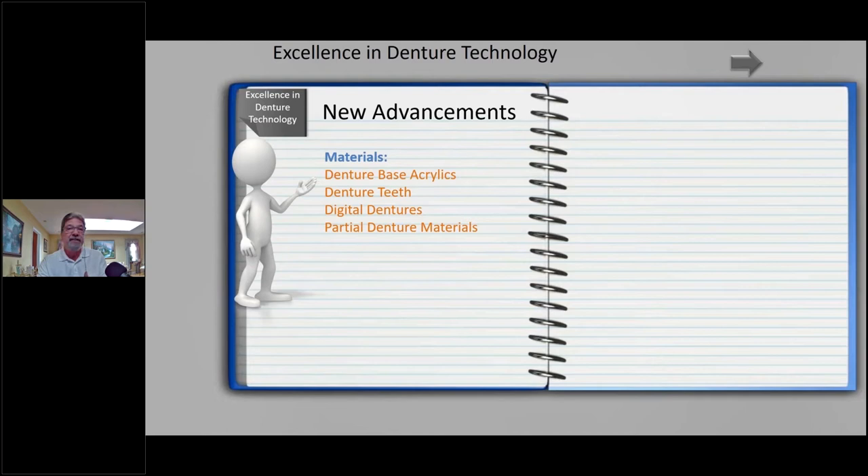Some things I don't have time to talk about today include hybrid dentures and overdenture cases. We've come such a long way with advancements in denture technology. For a long time it seemed like it was just the crown-and-bridge side that saw these advancements — we were like the stepchildren. But now we have them, and whenever you go to a dental show or look online, it's dominated by dentures and removables now.